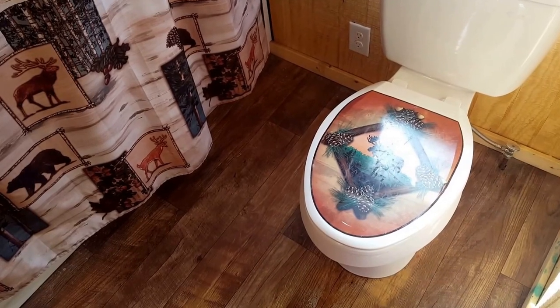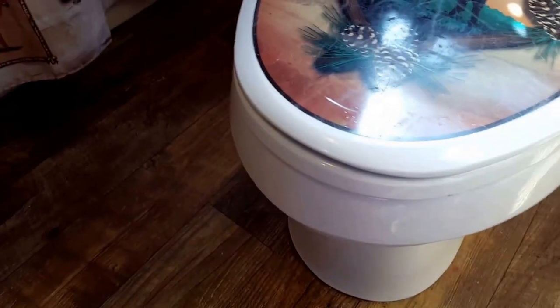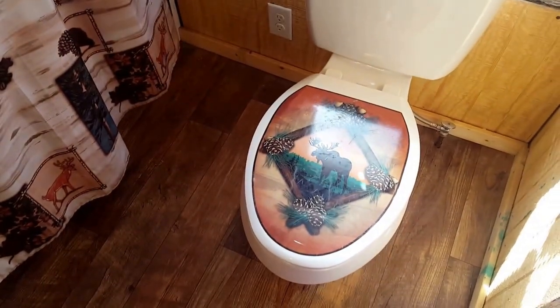All right guys and gals, I'm gonna show you how to fix a leaking toilet. This toilet started leaking on me this morning from underneath the bottom. This is a very easy and cheap fix — I will show you how to do it. Any homeowner should know how to do this, but if you don't, just follow my steps and you should be all right.